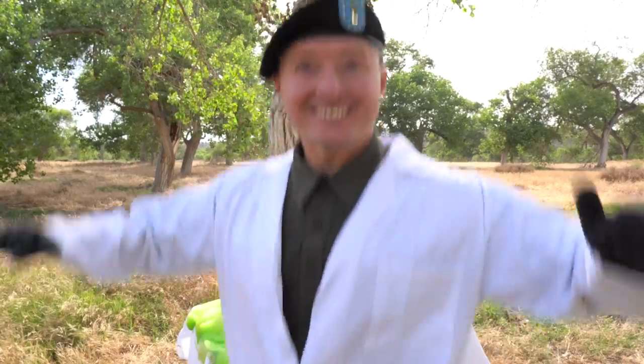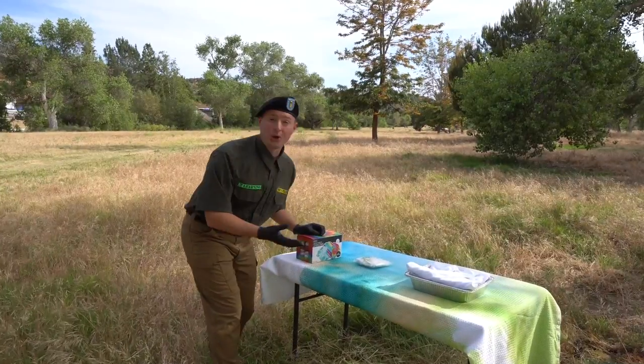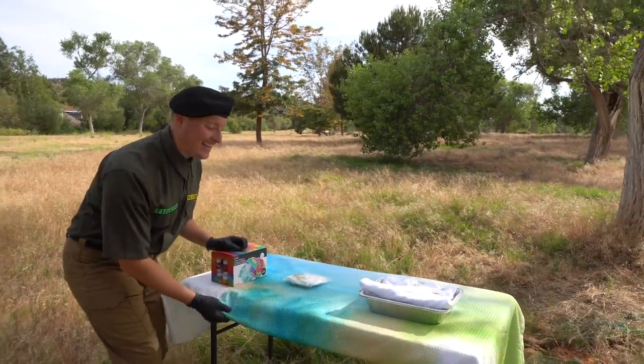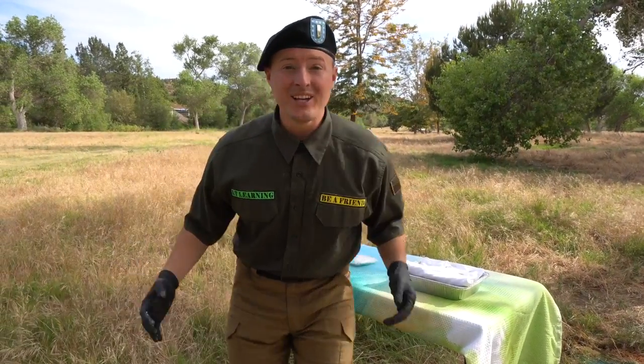I had so much fun doing that experiment with you! But all these cool colors got me thinking — why don't I do something else with really, really cool colors? Do you see these gloves? We are going to need them! They're super important because what we're doing is something called tie-dye! We've already started tie-dying this tablecloth — do you know what tie-dye is? Let me show you!